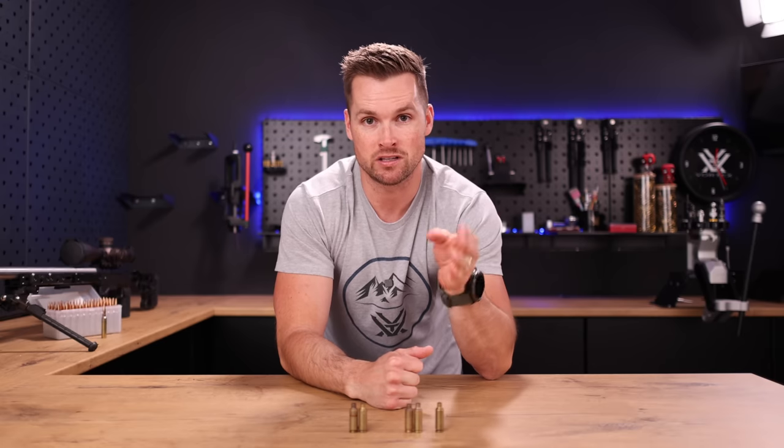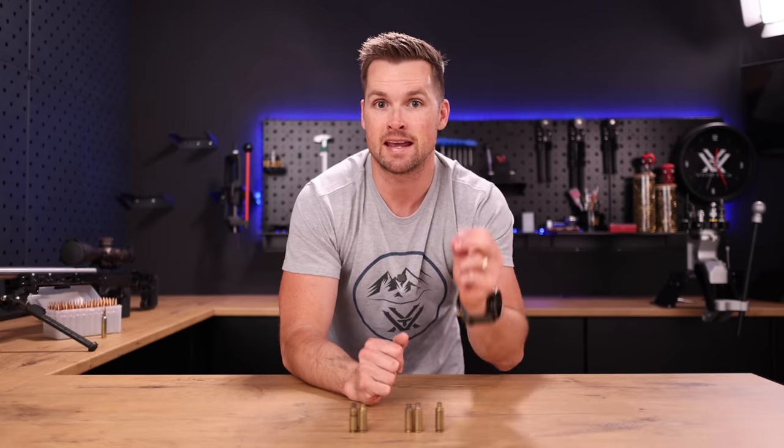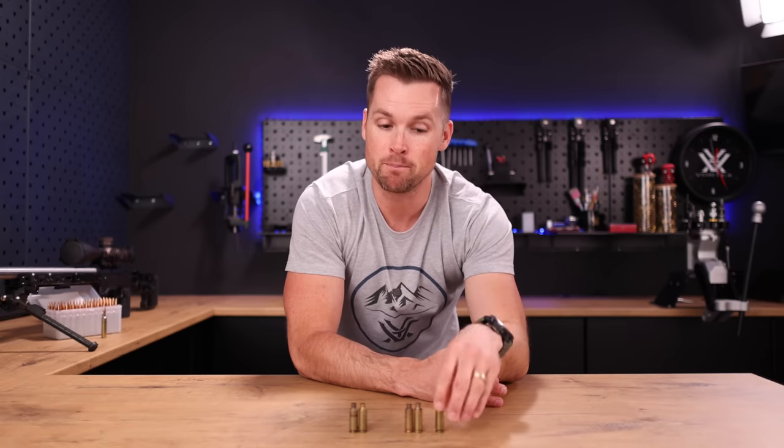First things first — during your reloading process, the more particular you are with setting up your reloading dies, the steps you take during that process is gonna lead to better brass life. In this sport in 2023, it has gotten ridiculously expensive. The last thing you want to be doing is setting your dies up as per the instruction manual — turn it until it hits the shell plate and then give it another three quarters of a turn. That's not the way to do it. I actually have a video on my channel on how to perfectly set up your reloading dies so that you're only bumping your shoulders back the minimum amount to avoid things like this.